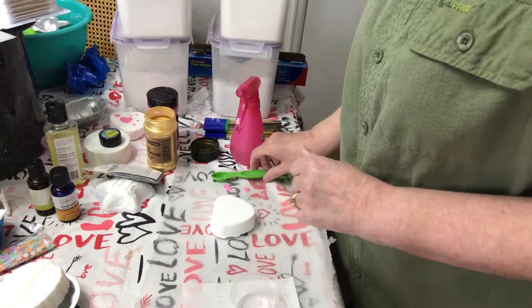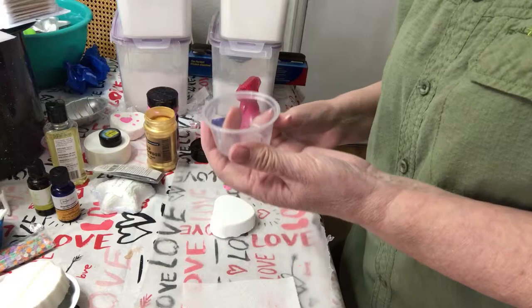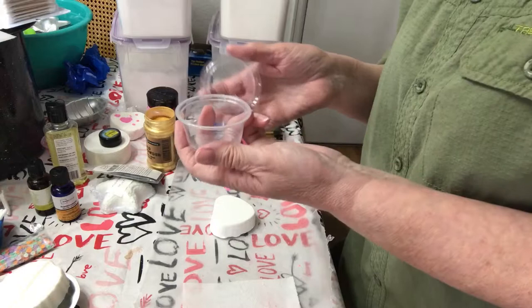I have these little condiment cups that I got from Walmart. Some people use pallets, but this would work just as well. I got like 50 of them for a couple of bucks, and then you can just throw it away, or if you have extra, you can put the lid on it and save it, and if it's dried, you can just add a little bit more alcohol.